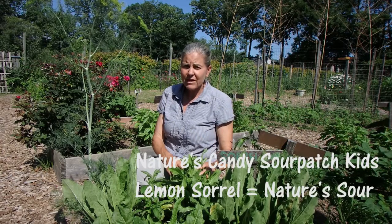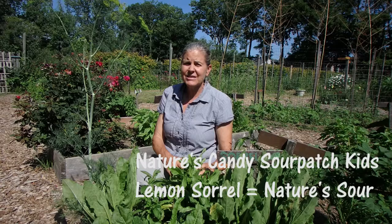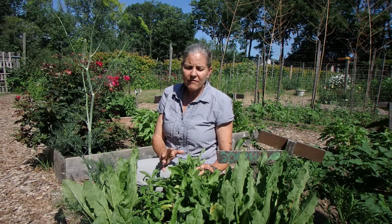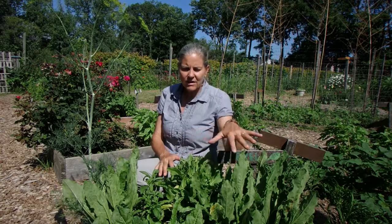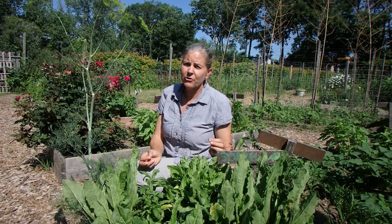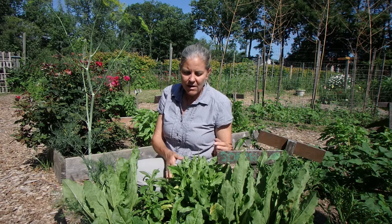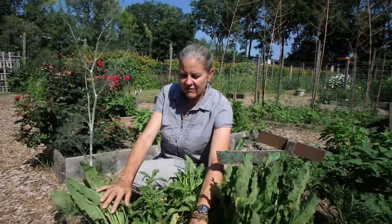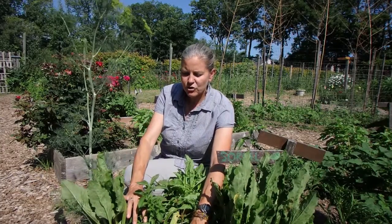We grow lots of lemon sorrel. It is tart, it's tangy, it's got a lemony flavor. The children love it. We have it at the ends of several of our beds, we plant a lot of it — it is the most popular thing by far in the garden.